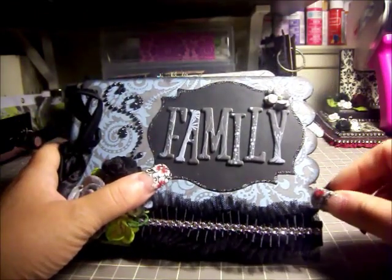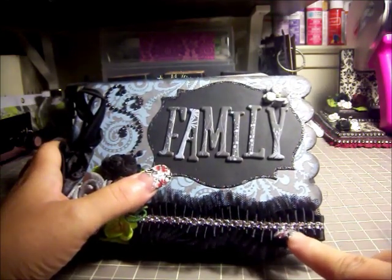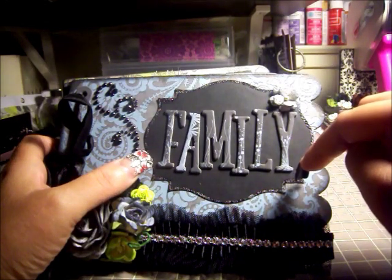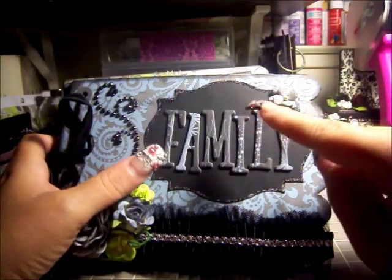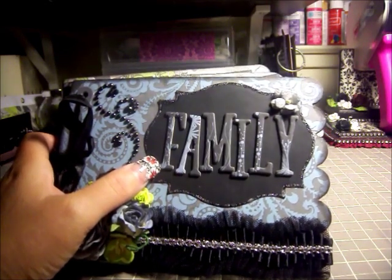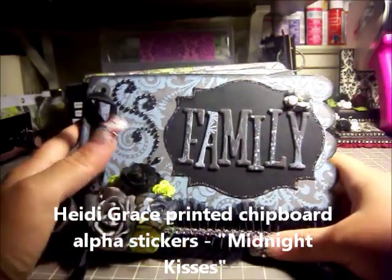I have some of the pleated ruffle tulle trim that I showed on my cigar box — I used a strip along the bottom, along with some silver mesh bling. Then we have a cut from my Spellbinders — I believe this is Labels Four or Nine, one of the two. I used a chipboard alpha — I have no idea what it is, but I'll put what it was in the little box below.